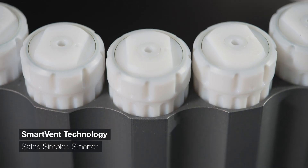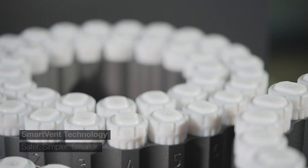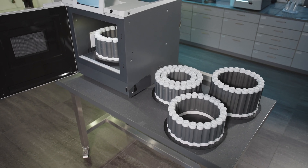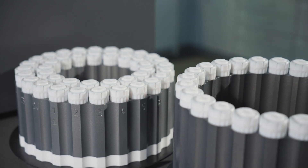SmartVent technology ensures safe and efficient digestion, managing overpressure during reactions. The SmartVent HVT and SVT rotors are robust, lightweight, and accommodate more samples on a smaller footprint.